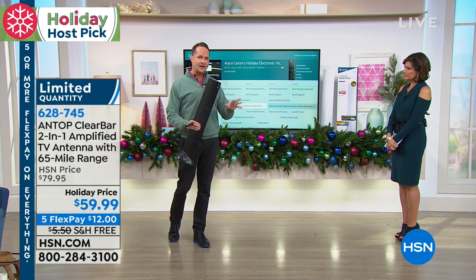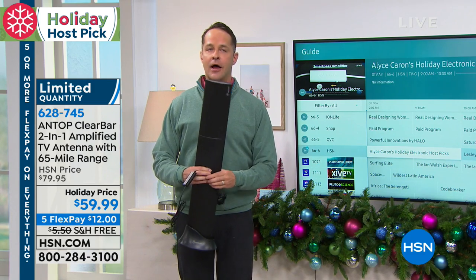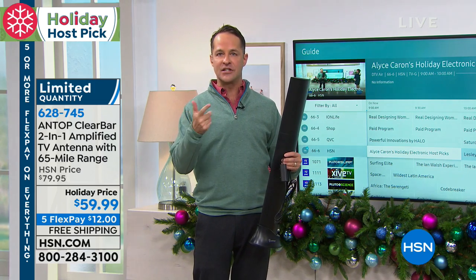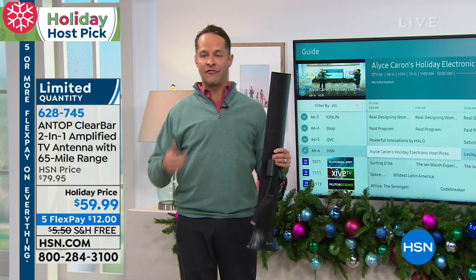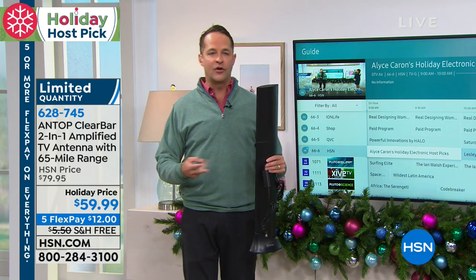This also has a technology that clarifies and reduces the signal of Wi-Fi — it's called filtering — of Wi-Fi and 3G and 4G signals. One of the other issues some people have had in the past with antennas is we have so many signals going through the air right now from our Wi-Fi and from our cell phones, our smartphones, our 3G and 4G smartphones.